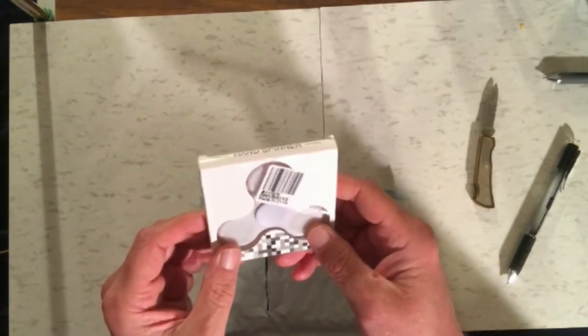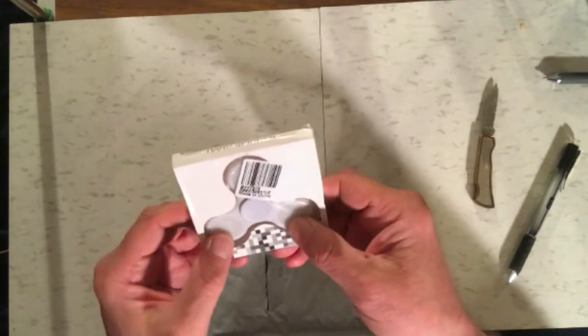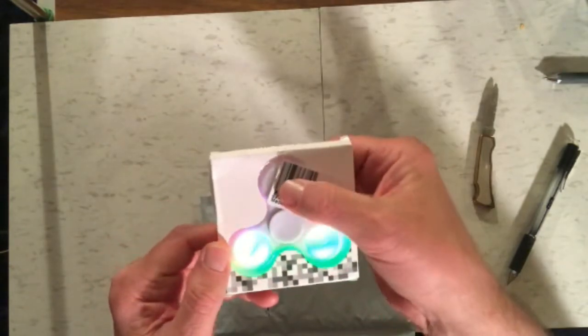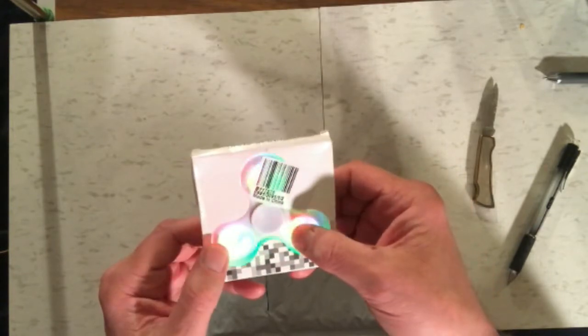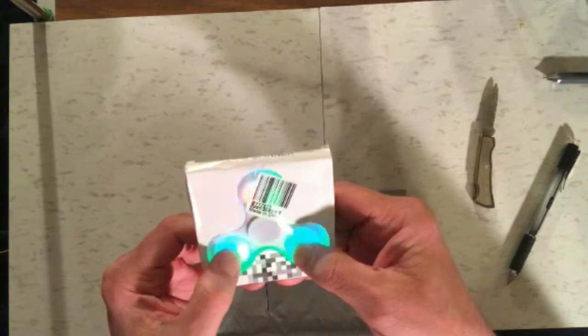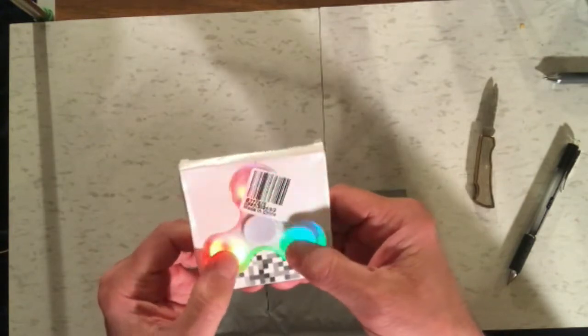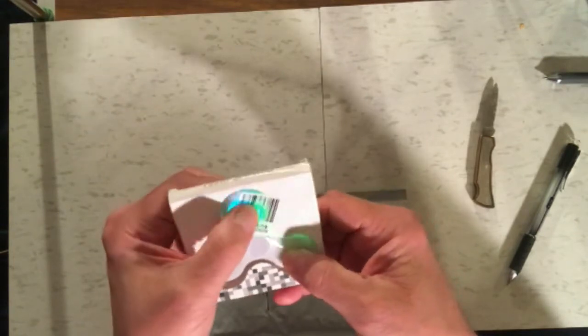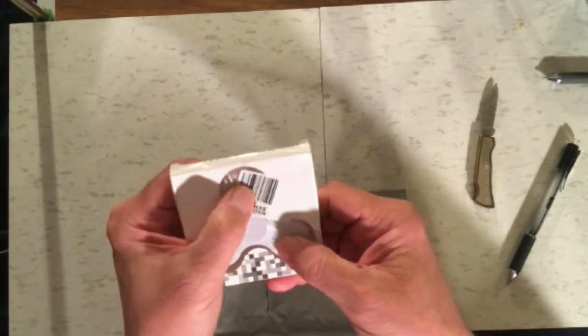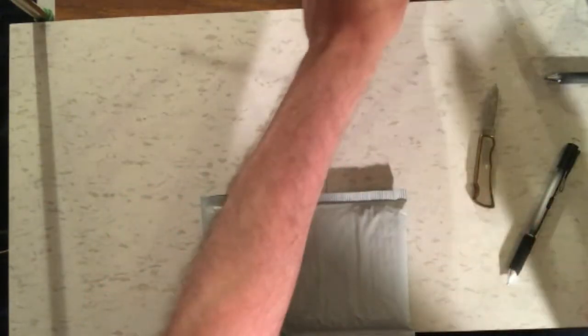We have a standard, apparently light-up fidget spinner — yeah, this one lights up. I have no idea why I ordered this because I already have a bunch of these. So I'm gonna put this one aside after I get the lights off. That one is not gonna go into our testing; we'll put that one aside.